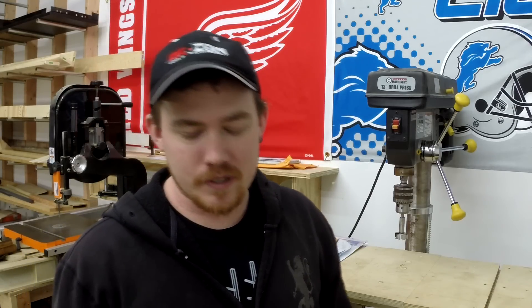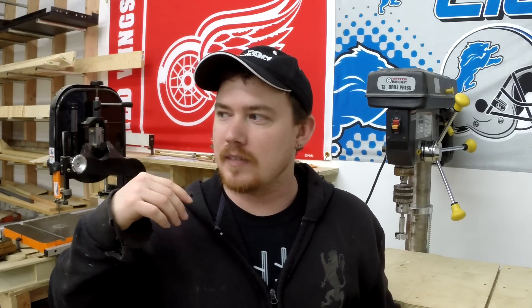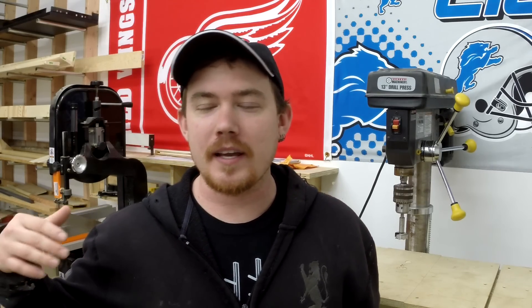A couple weeks ago I got a Shapeoko 2 from Inventables, put it together, and did a video on my main channel. It's so fun and cool to play with, and I've got some ideas to incorporate it into some upcoming projects. I see a lot of little uses here and there where you can add to a project with it. I've been experimenting with different software to get information to the CNC.